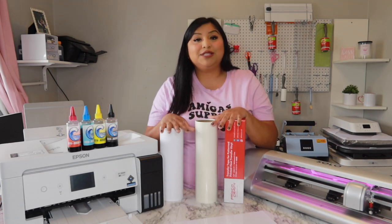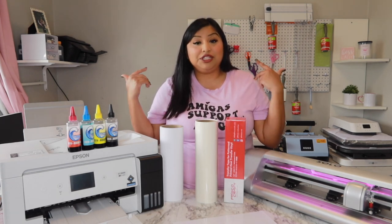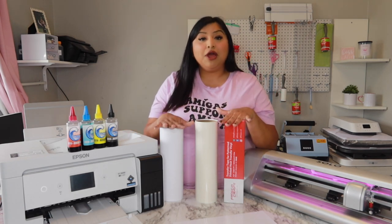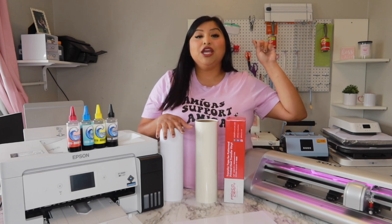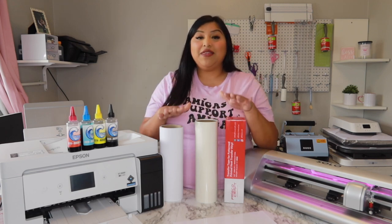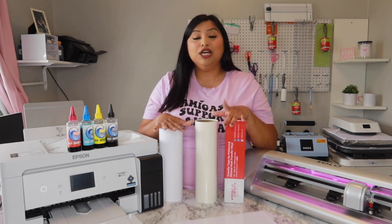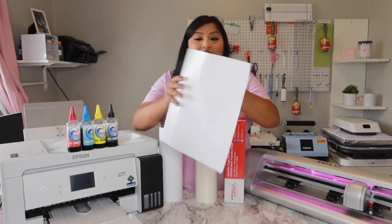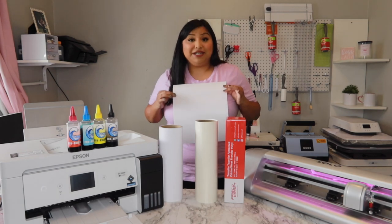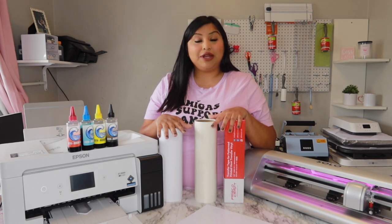Now that we've talked about our printer, cutter, and materials, let's talk about cutting down your vinyl. I won't do a full demo on how I cut vinyl here, but I have a linked video showing how I cut my vinyl rolls into sheets — cutting them down to save as much vinyl as possible. I now have an 11 by 13 sheet ready, which is what I'll be using to make a transfer for a t-shirt. Now that everything's ready, I'll take you to my computer to show you the print and cut setup.